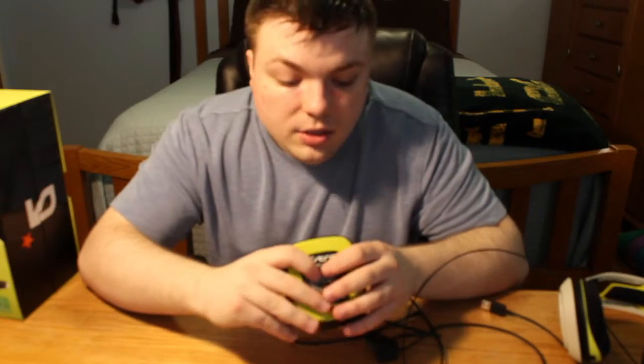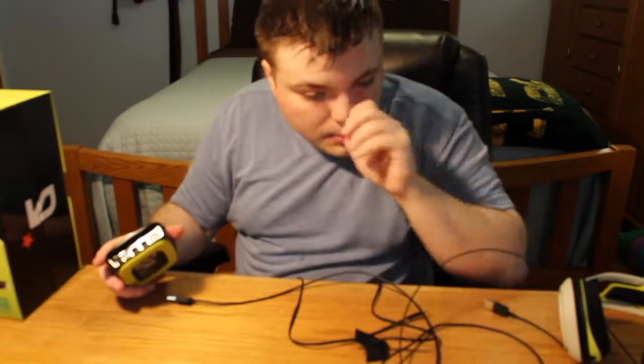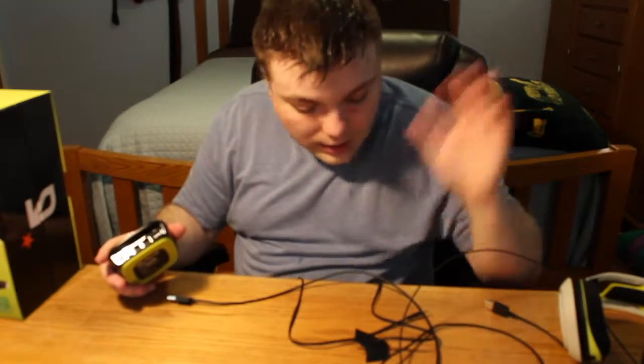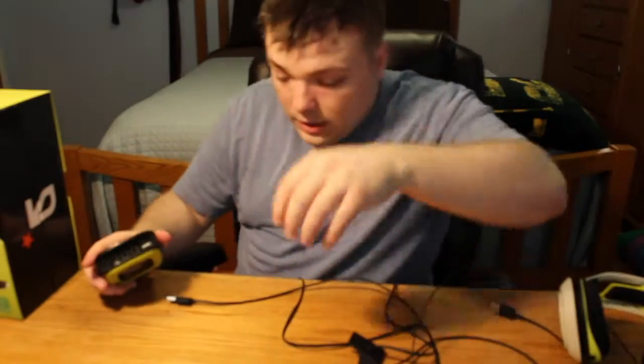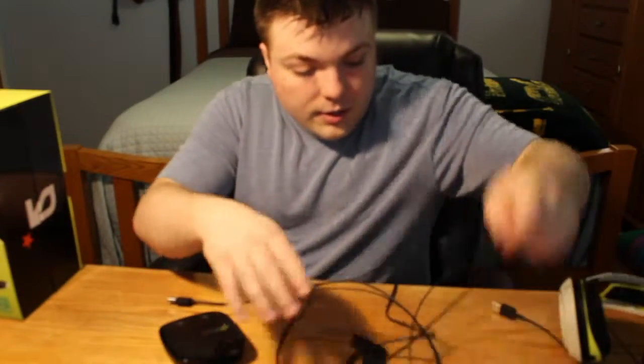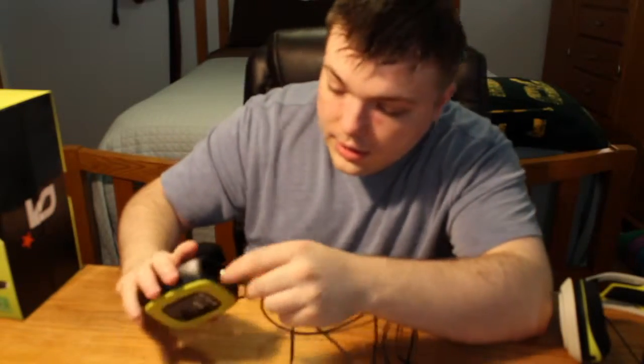On the back of this, you have your auxiliary, which is basically like another headphone input or whatever. I'm going to have to read these to you guys. There's also the power — so this wire here, I've got a mess of wires here, bear with me. This wire here is your power.